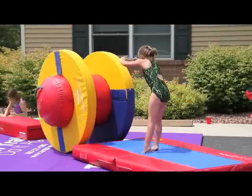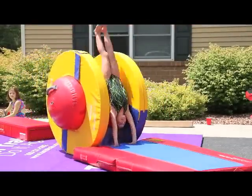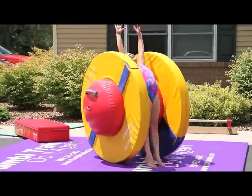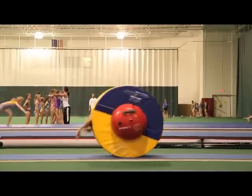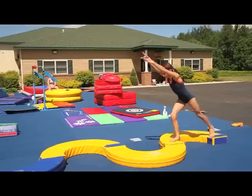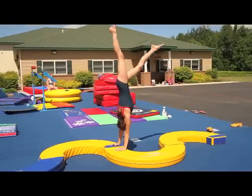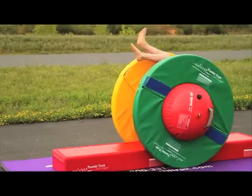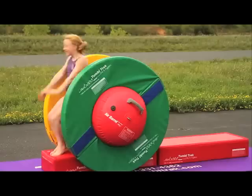New for 2010, TumbleTrack's Orbiter is eye-catching. You couldn't ask for a more versatile, multifunctional piece of equipment. The Orbiter is a combination of the 42-inch long air barrel and a pair of firm foam rings. With the booster blocks, the Orbiter is a one-size-fits-all product.